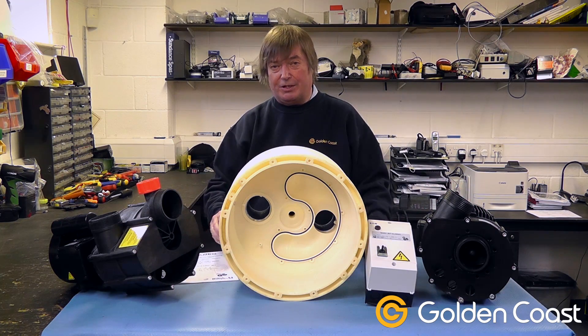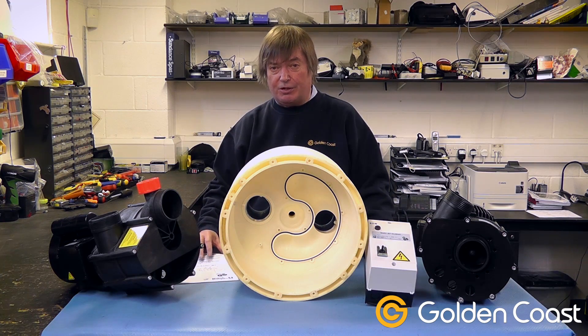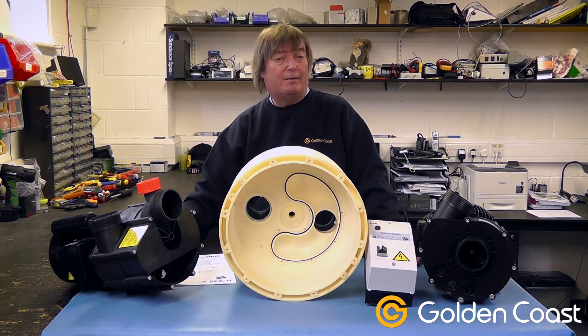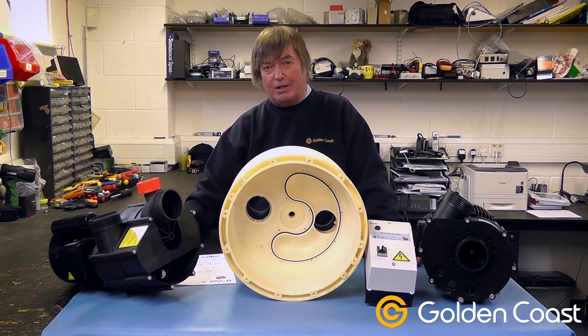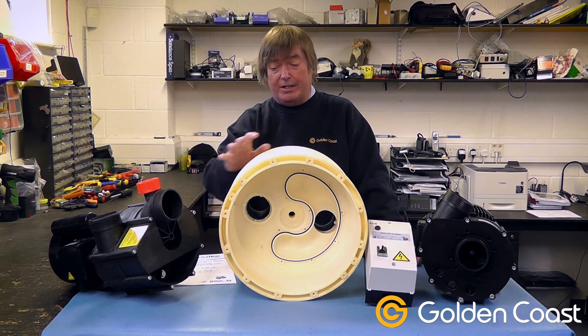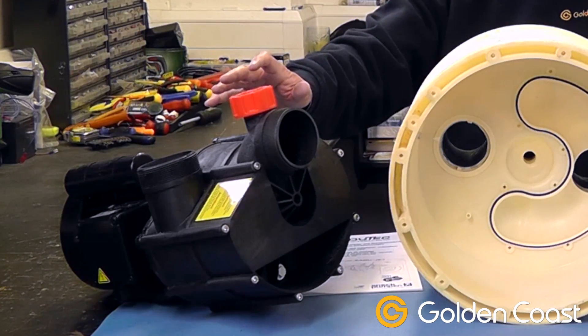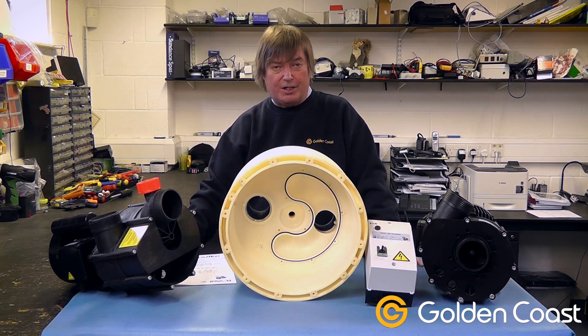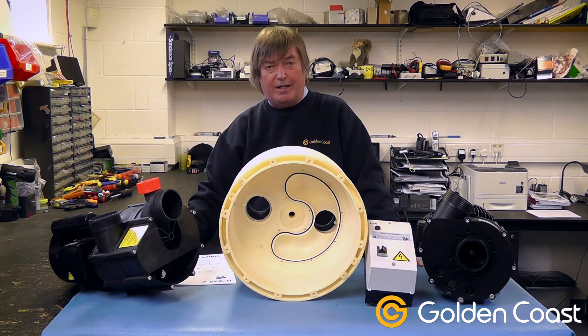If the pipework isn't the correct size and installed correctly as per the manufacturer's instructions — which are always in the manual and always available — your system will never work properly from day one. You won't get adequate flow, so please make sure you put in the correct pump, either the remote pump or the close coupled pump, with the correct pipe sizing. Never use elbows, always use slow bends, and keep the pumps as close to the niche as you possibly can.